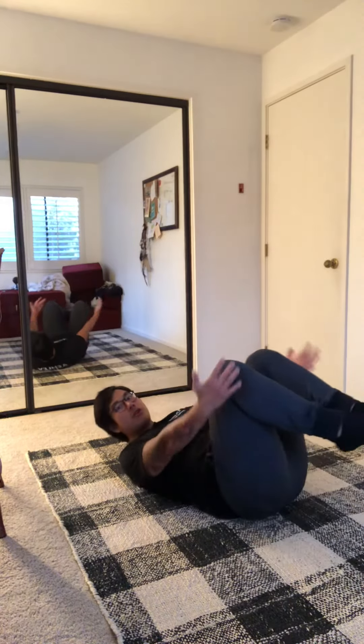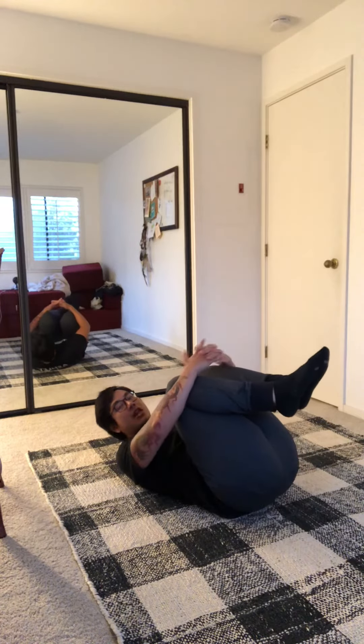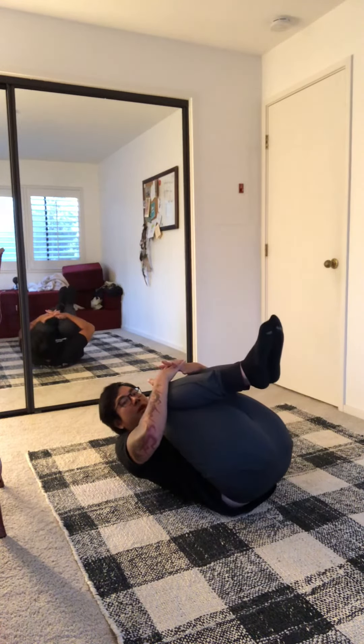Pull your knees up and then as you pull your knees up, pull your hips up off the floor as well, which is going to allow you to get much more flexion of the spine. Once you get into that position, take five to ten deep breaths to allow that spinal flexion, or spinal forward bending, to set in.